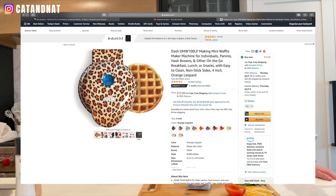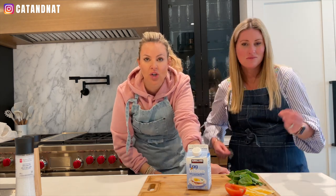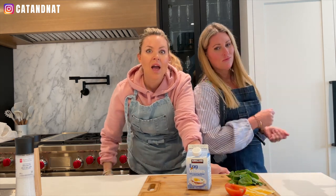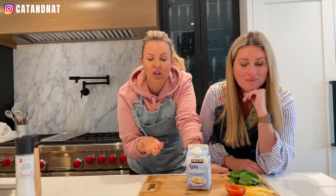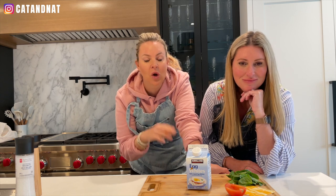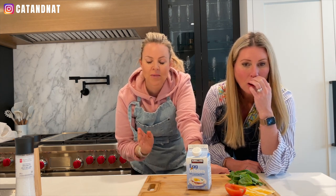This waffle maker that we will be featuring has the most unbelievable capabilities to cook everything you could ever imagine. I saw this on TikTok, I had to give it a try. It blew my mind, and now I want to show you guys at home how you can actually do it. If you are watching on YouTube, you can go over to the link down below, buy yourself one, and you can cook all of these as well. The best thing about these waffle makers is your kids can actually navigate with them, and they are so small.